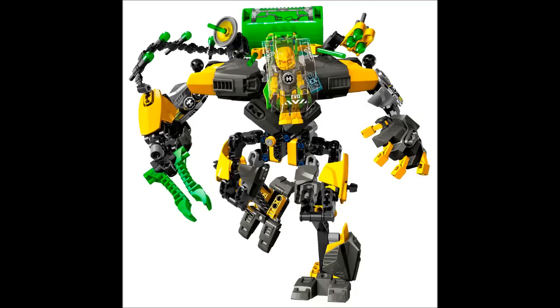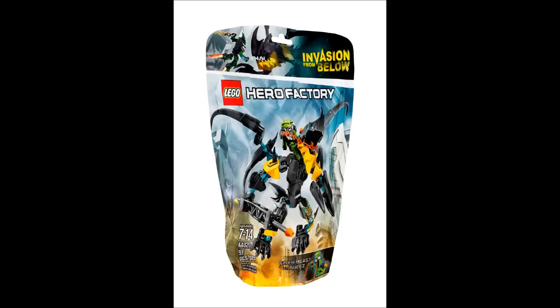Next up is Flyer Beast versus Breeze. This set hasn't changed at all. Before moving on, one more thing about the Evo XL Machine: they've changed the art on the top of the bags and given each hero unique artwork. Evo XL Machine's drawing looks so much better than the actual set — you look up there and see the legs and they look great, and then you look at the actual set and they're a mess.